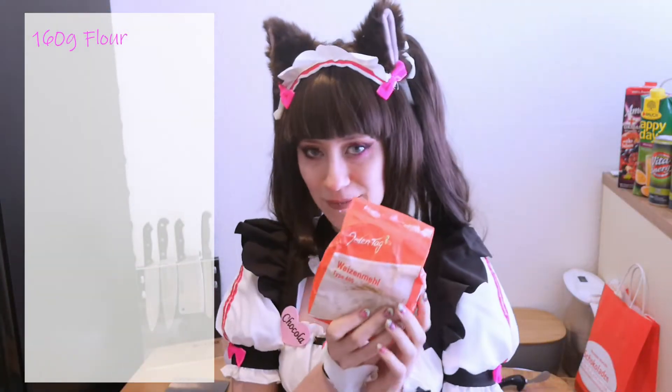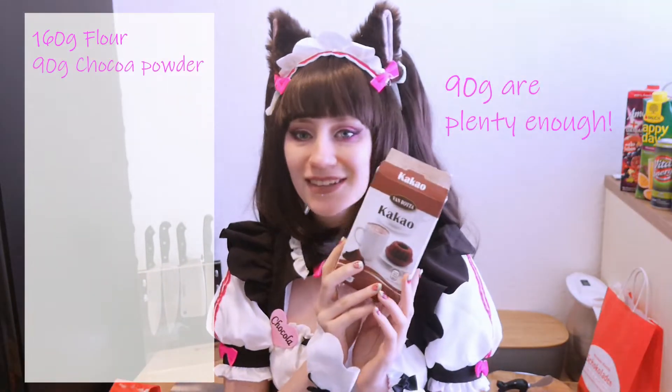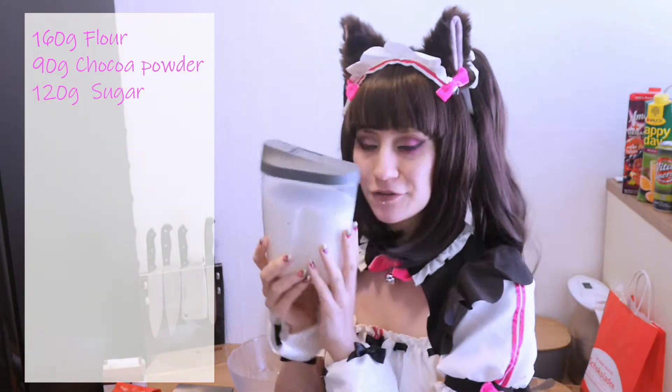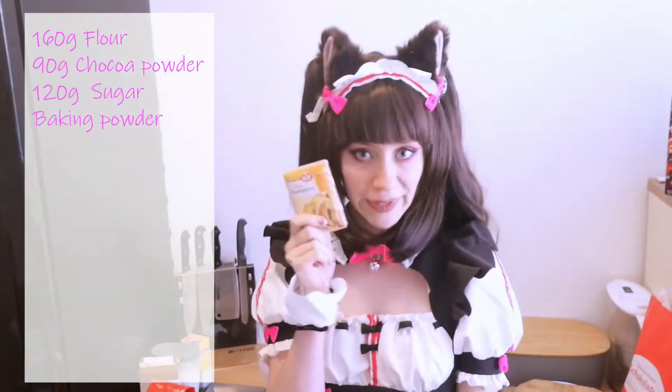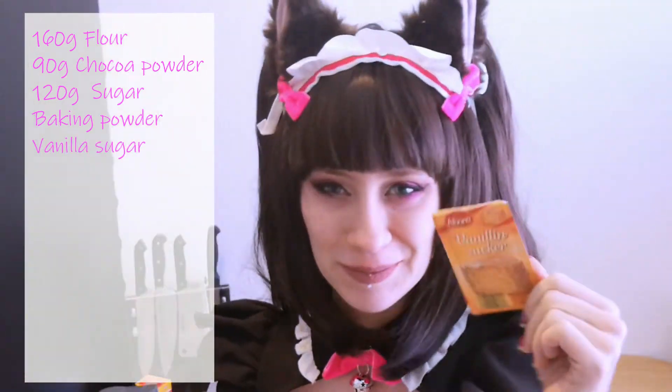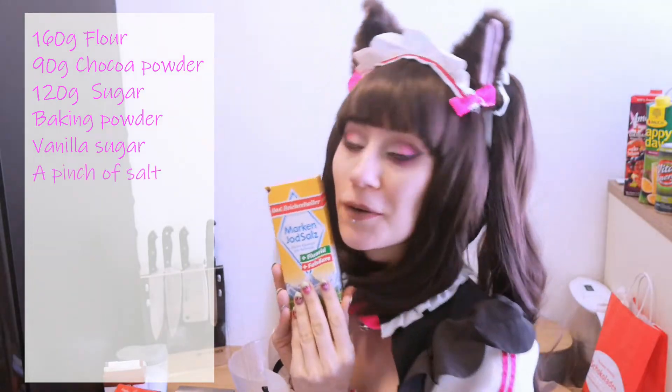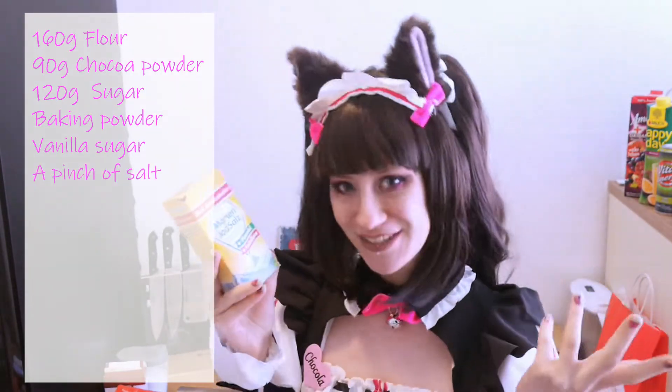The ingredients you need are 160 grams of flour, 110 grams of chocolate powder, 120 grams of sugar, baking powder, and vanilla sugar to add a little bit of vanilla. And a little hint of salt to go against — or embrace — the sweetness.